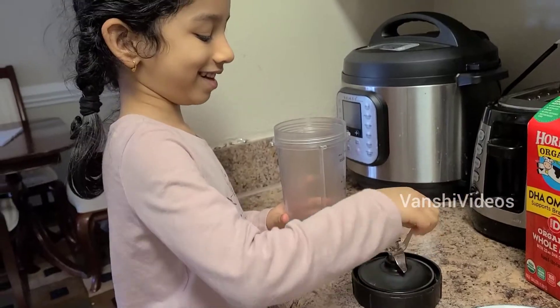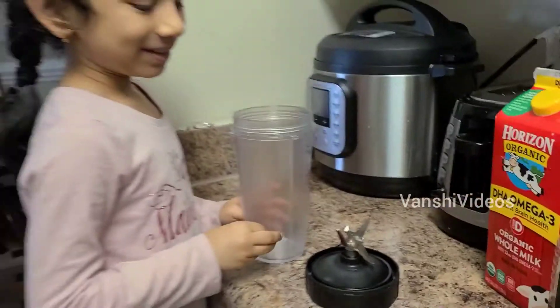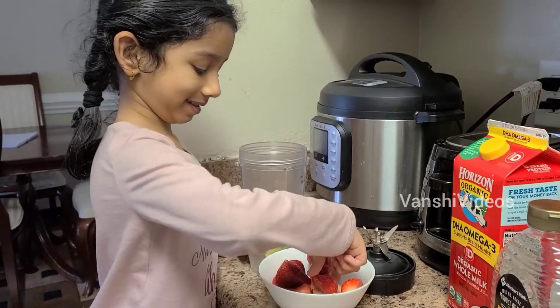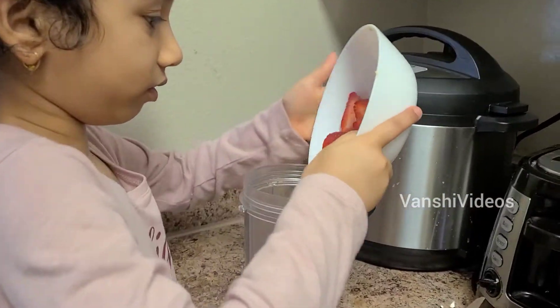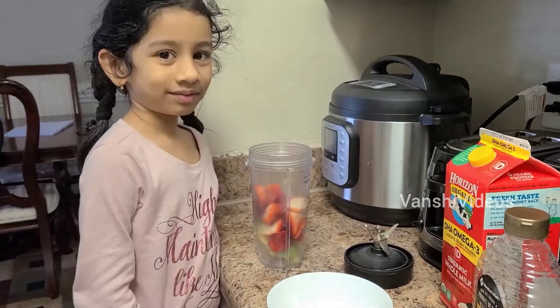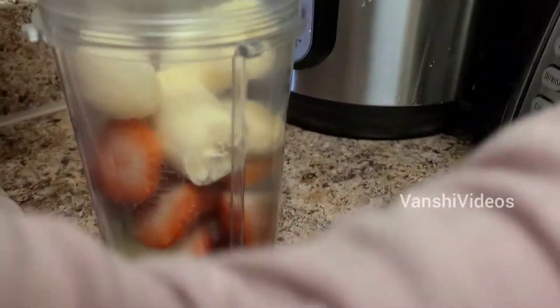I have the juicer — look at this thing, it's been around. So I have the juicer. Let's put the strawberries in. One, two. I am all done putting the strawberries. I am all done putting the bananas. And now let's put the bananas and milk.